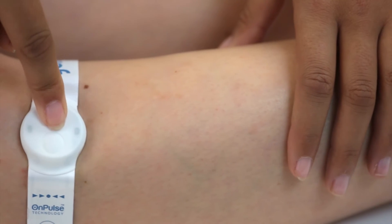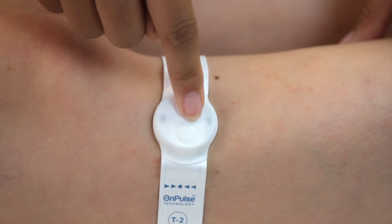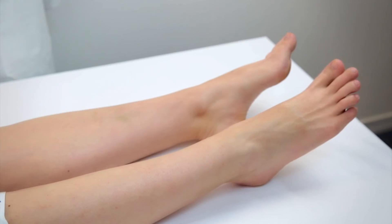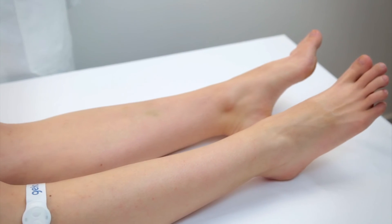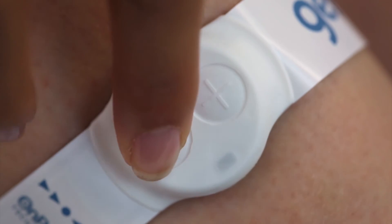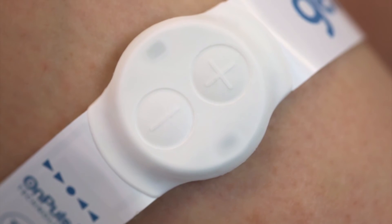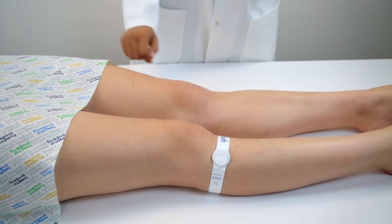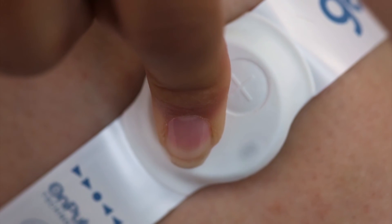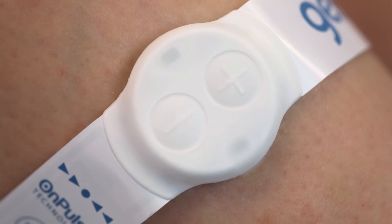There are seven stimulation levels in the GECKO T2. The settings are indicated by the number of flashes in sequence from the LED lights while the device is operating. In most cases, levels 3 or 4 are ideal. To reduce the levels one by one, use a short press of the minus button. To turn the device off completely, hold either the plus or minus button down for 3 to 4 seconds. Note that when the button is pressed, the LED light will flash rapidly to confirm its operation.